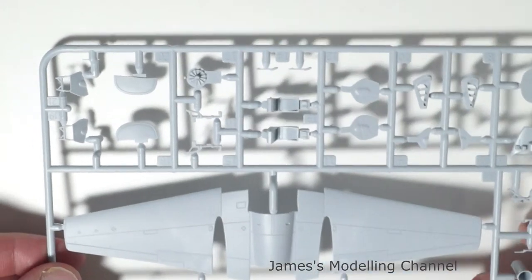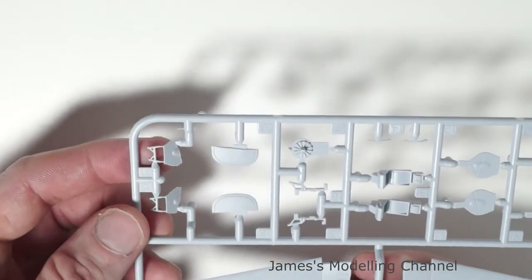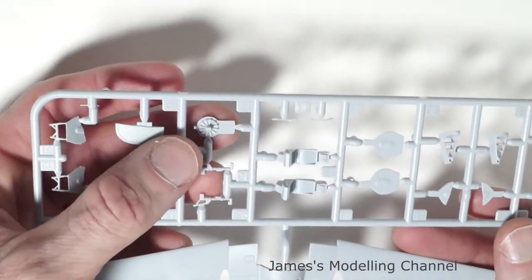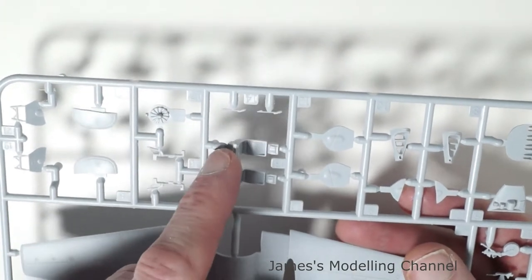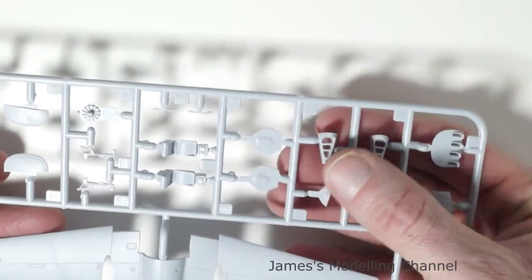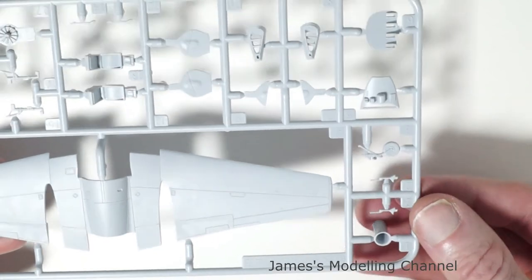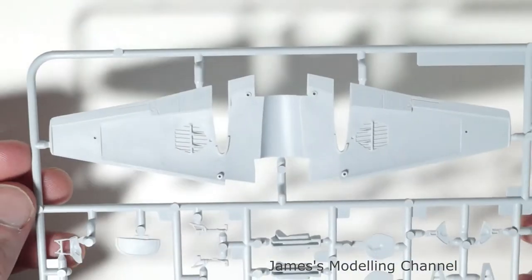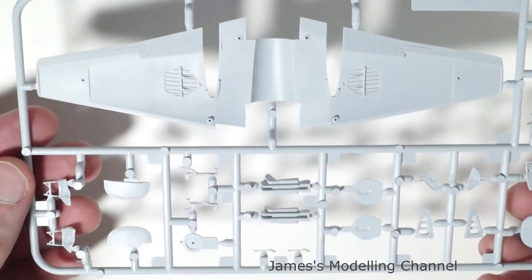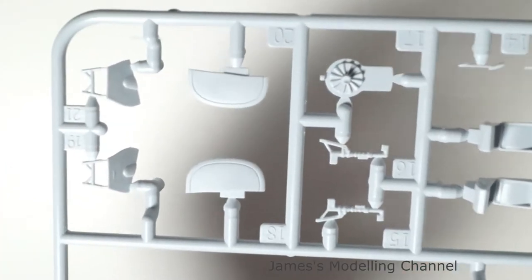The last sprue sheet has the top half of the wing, some more landing gear doors, the tips of the rear fins on both sides, some more engine detail, the main landing gear legs, the seats for the pilots, some intake surrounds, more instrument detail, and then the front tail wheel. There are various other parts to assemble. Again there's no flash, but there are some sink marks on the top of the wing, which I'll show you in a moment.